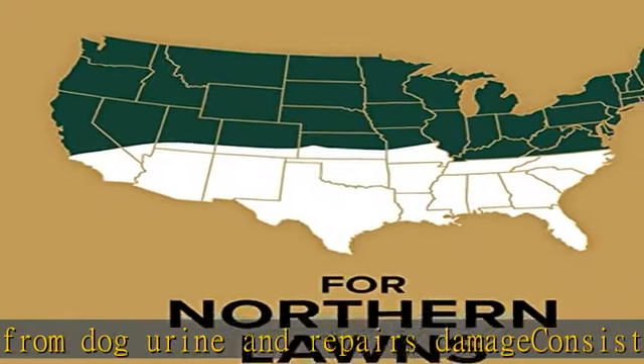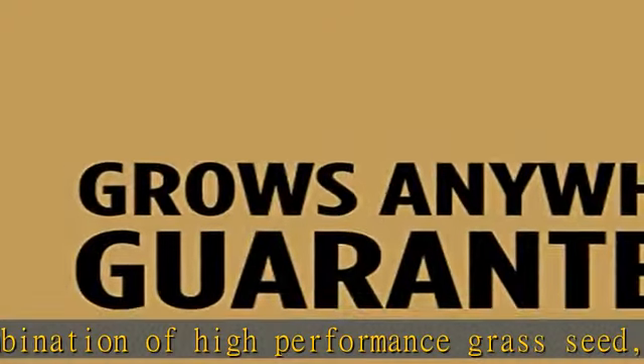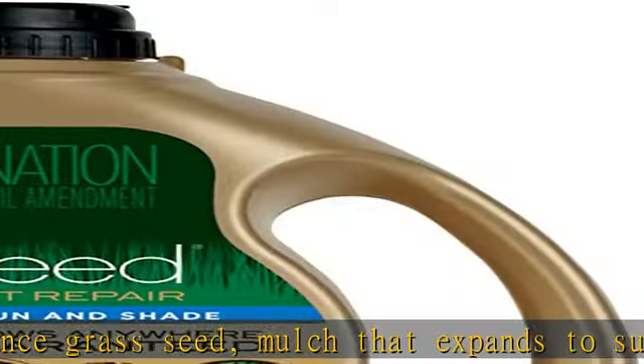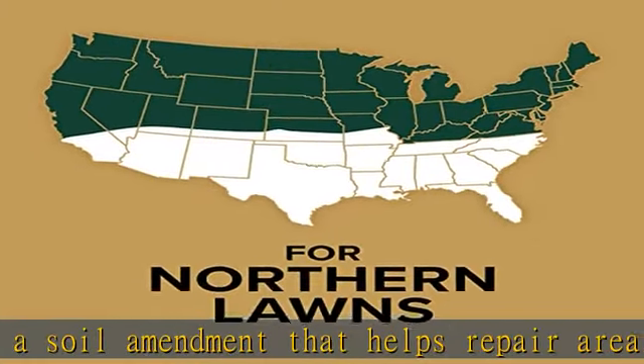Dog Spot Repair is ideal for urine spots, high traffic areas, and damage from digging. Plant seed in the spring or fall when daily average soil temperatures are consistently between 55°F and 70°F, or air temperatures between 60°F and 80°F. Dog Spot Repair repairs up to 100 spots of lawn damage caused by pets in three easy steps.